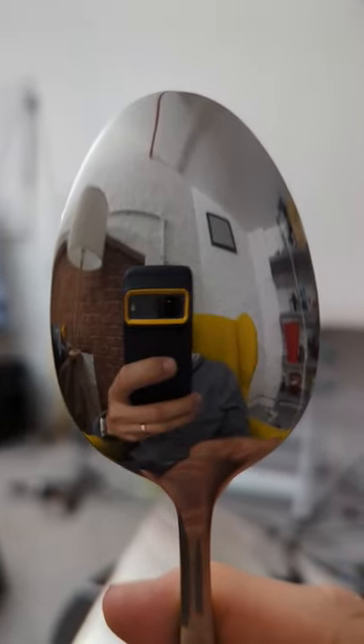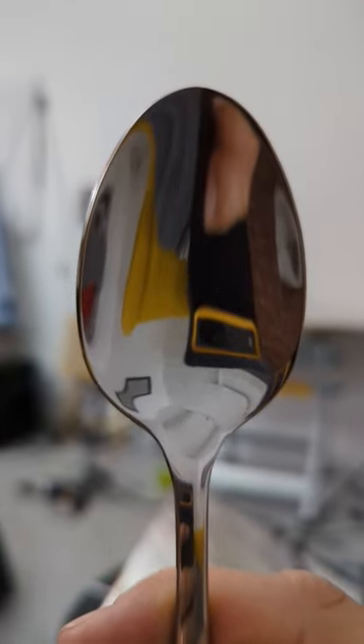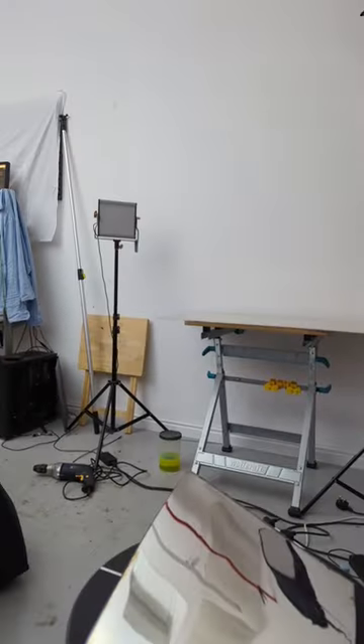We all know what it's like to look into a convex mirror and a concave mirror, but what's it like to look into a mirror that's both? In other words, a saddle-shaped mirror like this.